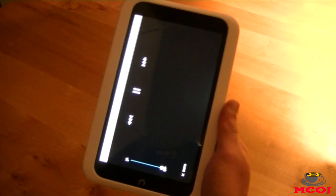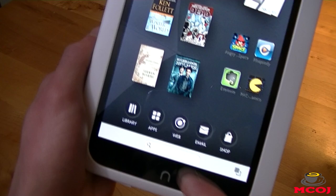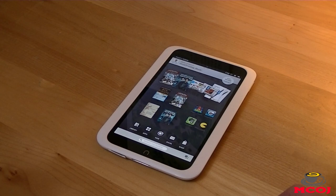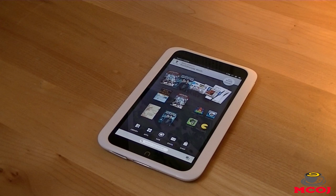That is all the time we have for this episode of Mobile Cup of Joe. If you have the Nook HD or you're planning to get it, leave a comment down below and let us know what you think of the device, or if you have any questions. Please feel free to do that in the comments. If you liked the video, hit the like button — it takes one second and really helps support the show. If you want to show even more support, hit the subscribe button for more Mobile Cup of Joe videos. Mobile Cup of Joe is on YouTube, Facebook, Twitter, and more. Check out our website at www.mobilecupofjoe.com for your latest mobile technology news. I'm Joe Martin from MobileCupofJoe.com — thank you so much for watching, have a wonderful day, and I'll catch you guys in the next video.